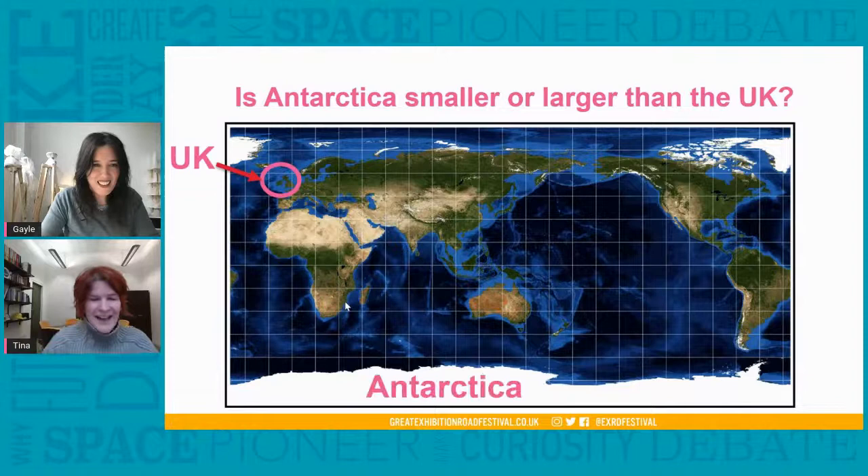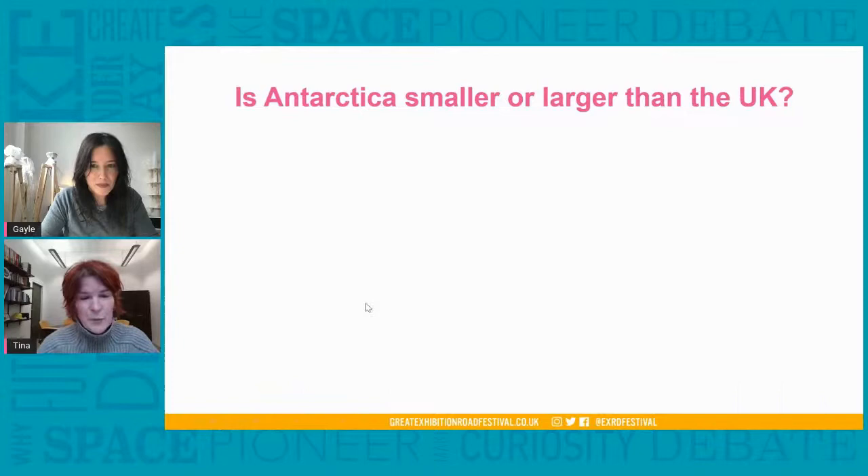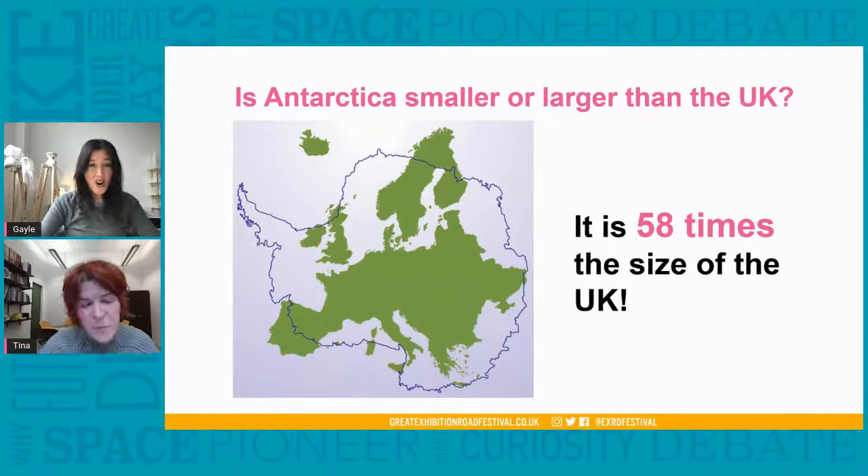If you put the size of the UK within Antarctica, you would fit it in about 58 times. So here's just the outline of Antarctica and you can see the little bit being the UK. We could see all of Europe as well — Europe would fit about one and a half times into Antarctica. So it's a really, really large continent. Gosh Tina, I'm astonished at how large it is.